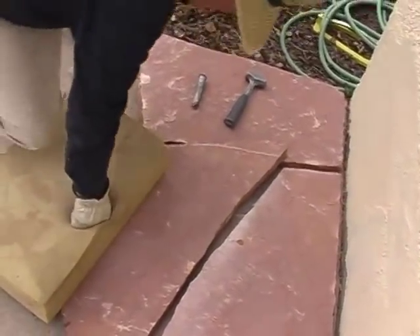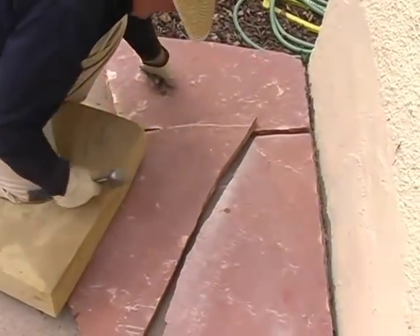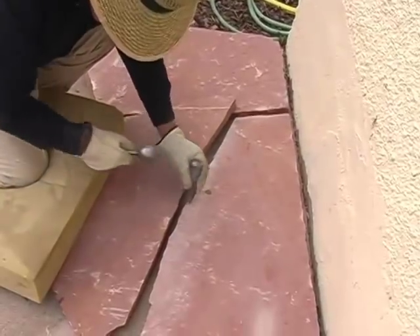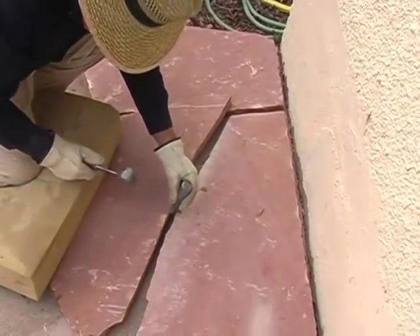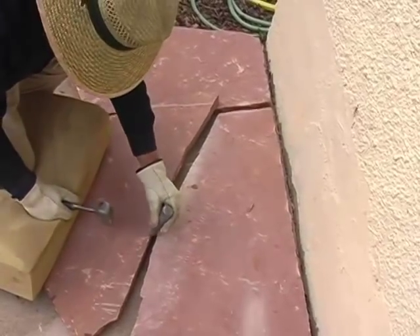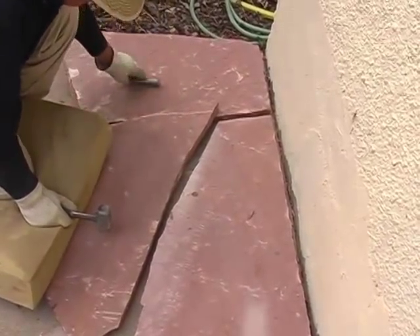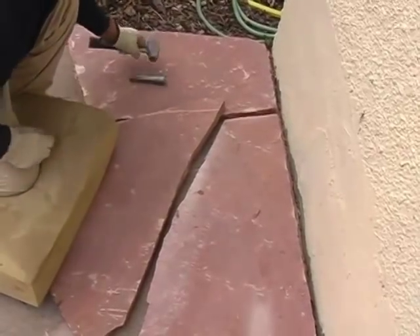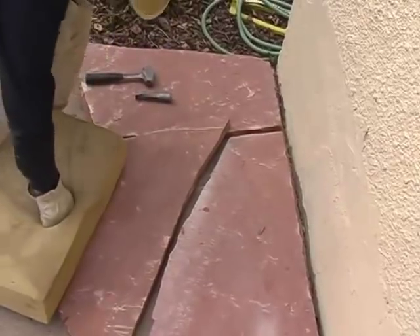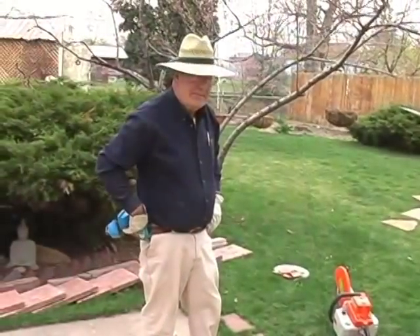We made some dust and rocks on the pad here — we need to sweep that off. Underneath, it's very important to have a clean concrete surface so the concrete sticks better when it goes under the stone. Under a sand patio you also wouldn't want all these pieces and dust underneath.